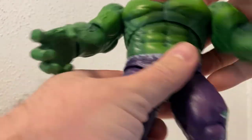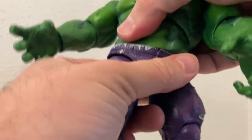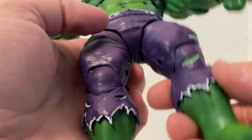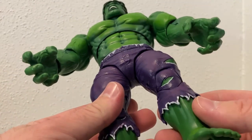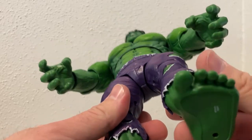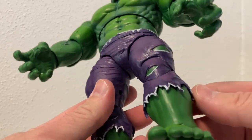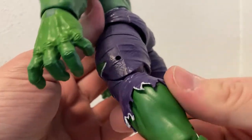Getting good range of movement. There's a swivel there which, if you've got this, I don't know if you really need it, but it's fine. The pants themselves look good - these rips and tears are sculpted in a separate plastic over the top of the calves and shins, which is cool, I like that.